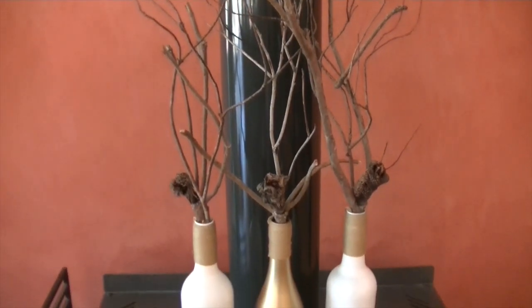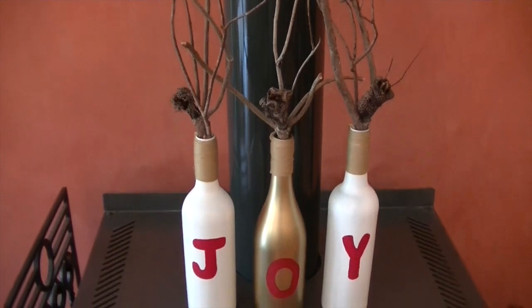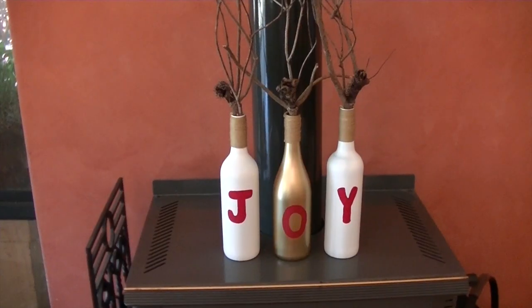Then you can place whatever you want in them. I just found some banksia sticks from my garden and I thought they looked really nice.